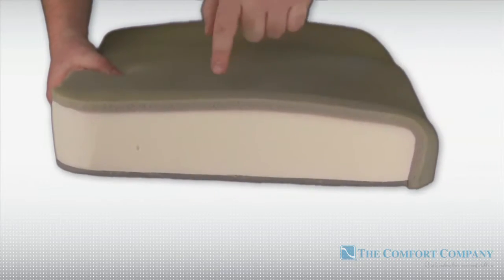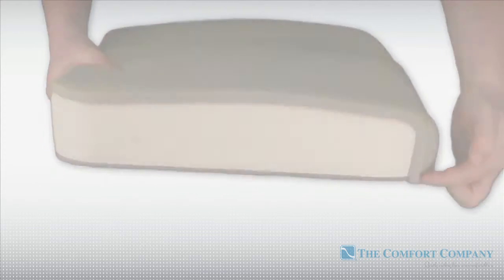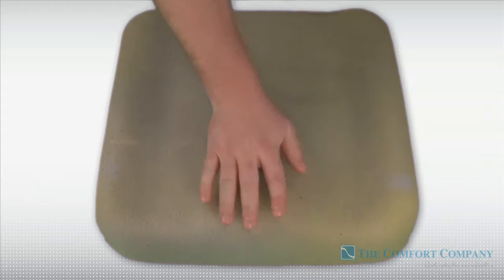A soft foam topper waterfalls over the front, adding comfort and reducing high pressure areas. The Ascent uses an anti-thrust shelf combined with lateral supports and a medial thigh separator to promote postural alignment.